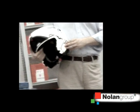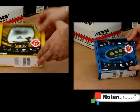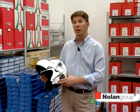Portability. You can use the ENCOM system on more helmets, or simply move the system from one helmet to another. The system can be easily installed by the user and is sold separately from the helmet.